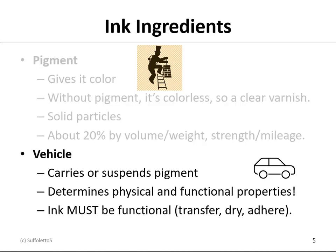The other ingredient is the vehicle. Since the pigments are solids, they cannot be dissolved, so they have to be carried or suspended. The vehicle determines many of the physical and functional properties of the ink. As mentioned earlier, ink must be functional — it has to transfer, it has to dry, and it has to adhere.